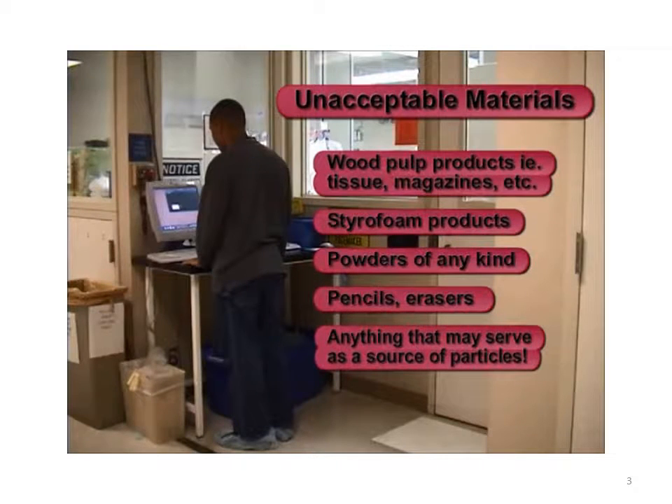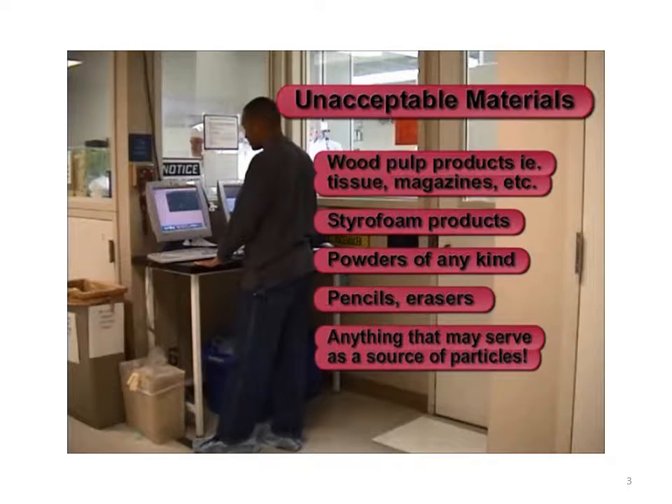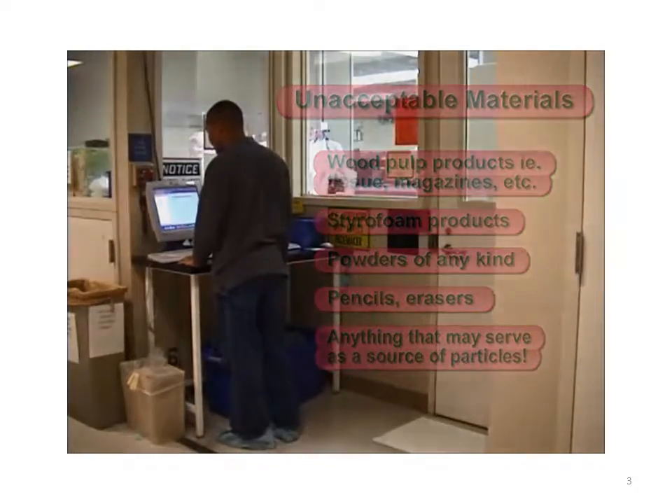The following are unacceptable materials: wood pulp products such as tissues and magazines, Styrofoam products, powders of any kind, pencils, erasers, and anything that may serve as a source of particulates.